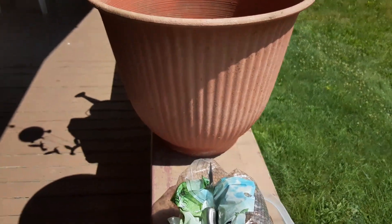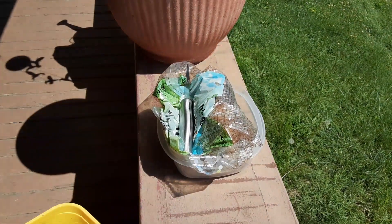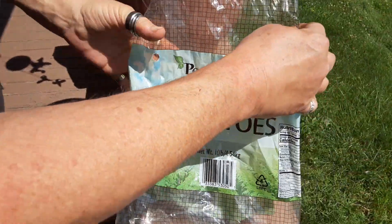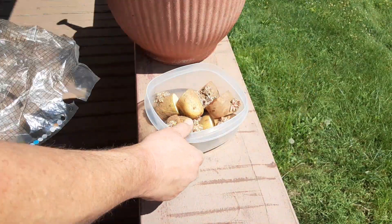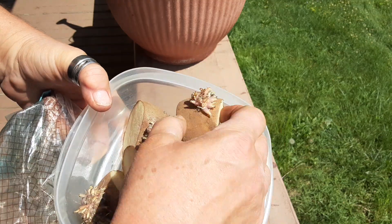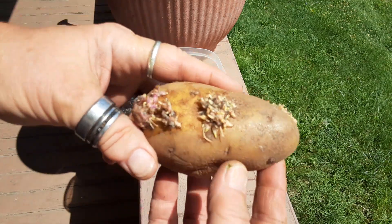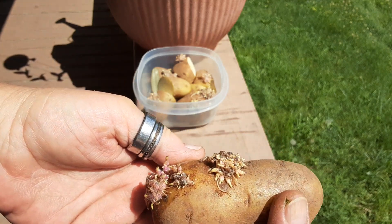Here's the kitchen hack. I have my handy dandy knife, and I had a bag of russet potatoes. What do you do when your taters got eyes? I'm gonna show you. I cut them in half and put them in the container where the eyes are — those are called eyes, in case anybody doesn't know.